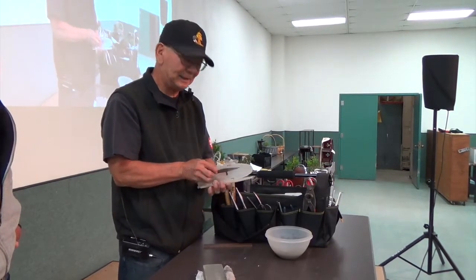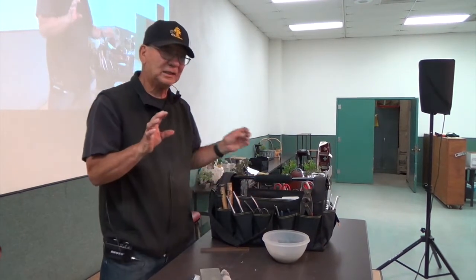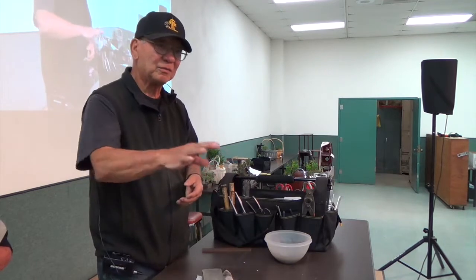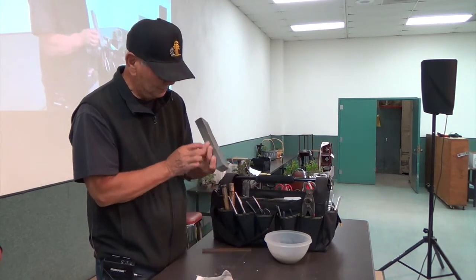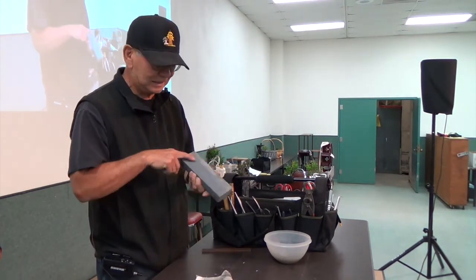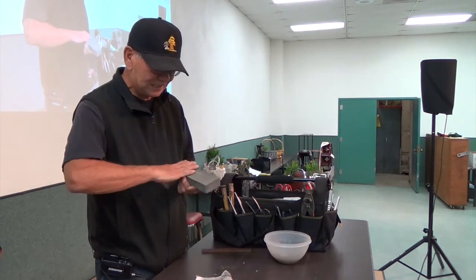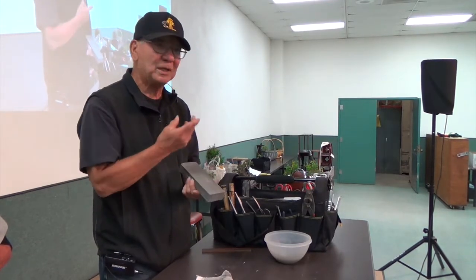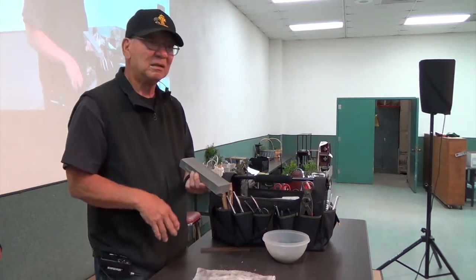Do stones develop low spots? Yes. To level them, I use a piece of granite or marble, put water on it, then turn the stone and work it until it's smooth and level again. I use one side of my stone for knives and the other side for tools, because the smaller blades grind it unevenly. For chips in a knife, I use the rough stone. Normally I use the 8,000 and 10,000 grit stones for knives. The lower grit - 250, 400 - is for removing material when you have nicks. Higher grits polish and smooth the edge.